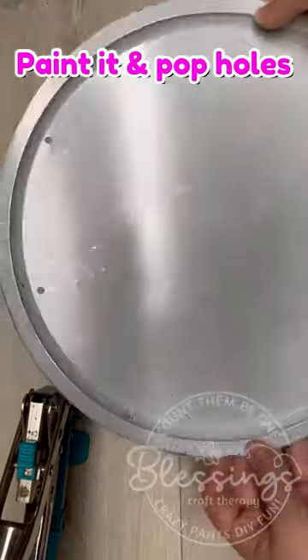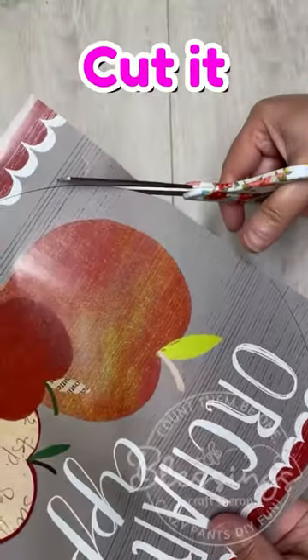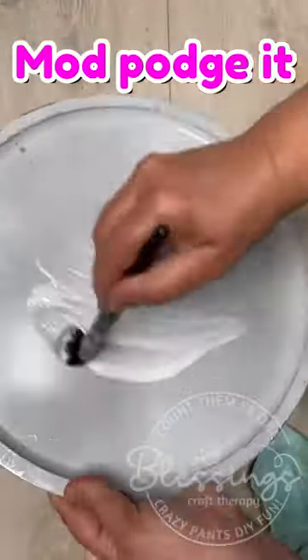Looking for a super easy sign to make to get ready for fall? I got you! Let's use our Dollar Tree calendars.